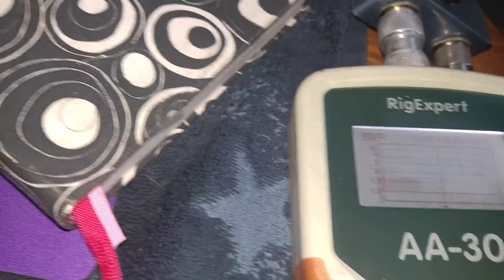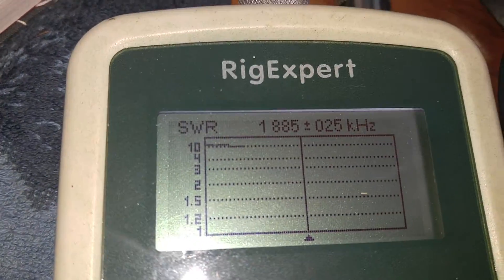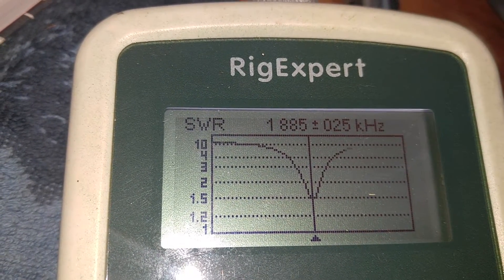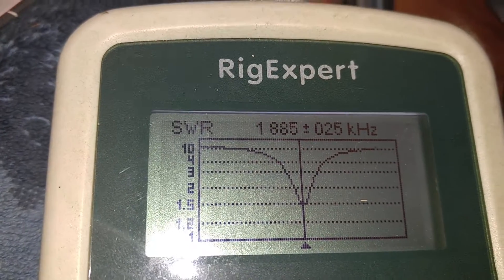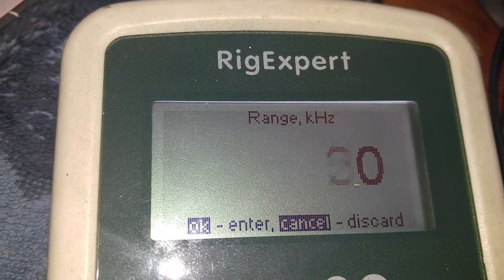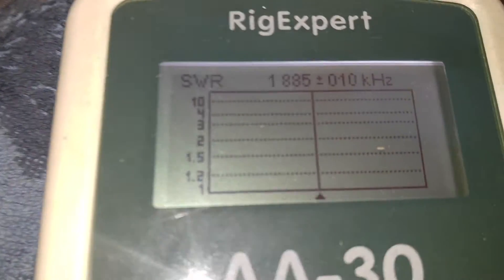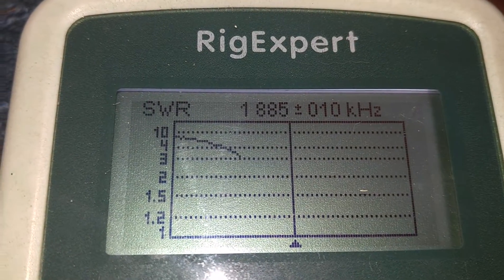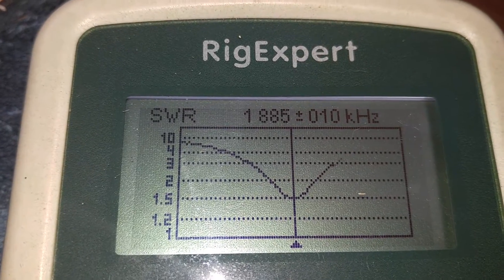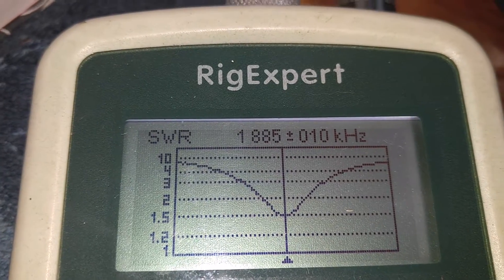If I go back to the antenna analyzer and look at it, you can actually see it plot out. There you are right on frequency, and if I adjust the range to make it even tighter, you can see the resonant point. Bingo bango, got it - resonated the antenna within just a few KC.